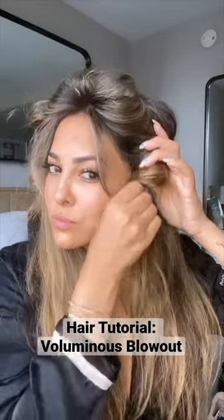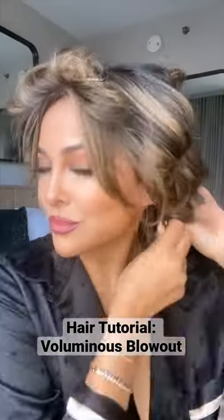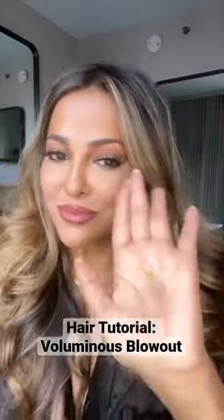Here's how I get a voluminous blowout using the Dyson Airwrap. First, I split my hair into three sections, curling away from my face and pinning the curls. This is key to having long-lasting curls. And make sure for the crown of your head, you're curling backwards for volume at the roots.